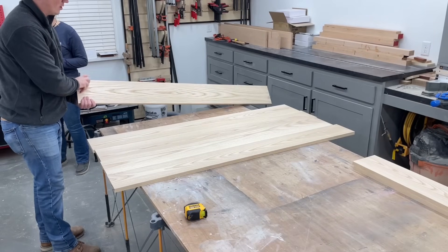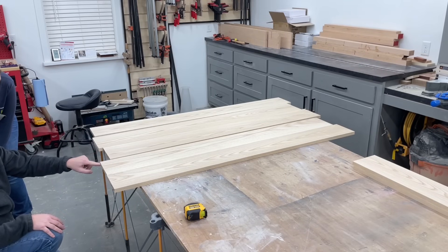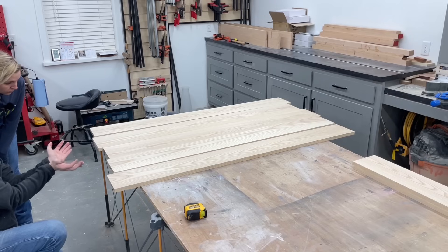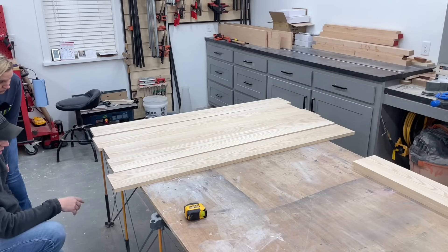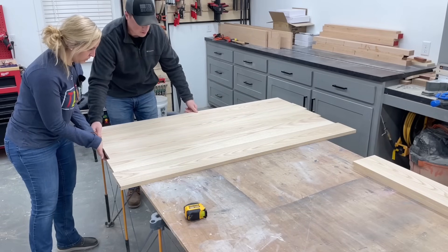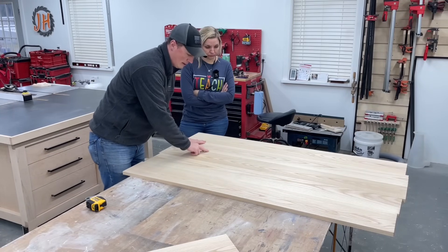We've got to figure out what layout we want for the boards. See how that one's going up, that one's going down, that one's down, up, down. You kind of want to rotate them so if they were all going one way, as the wood expands and contracts the tabletop could bow. By having them alternating opposite it kind of keeps it flat. As long as it looks good — you want to do the best you can, but obviously you still want the tabletop to look good. Most of these joints are actually really good — like that one's really good, that one's good.